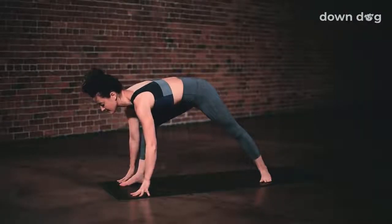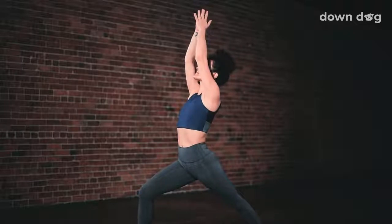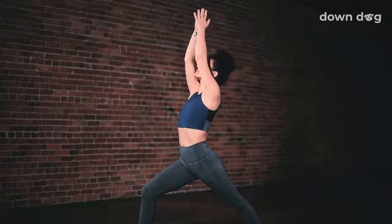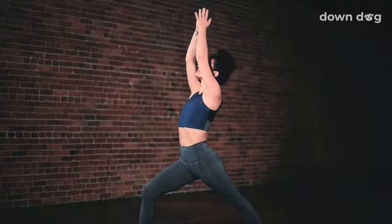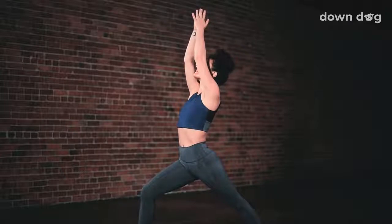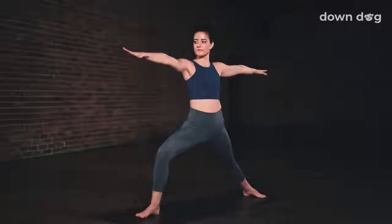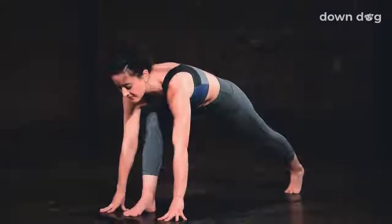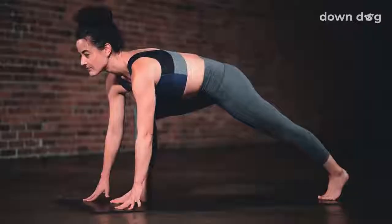Warrior 1. Spin the back heel down to 45 degrees. Press into the outer edge of your back foot and inhale to rise up. Reach the arms toward the sky and high prayer. Breathe out. Square the hips to the front of your mat. Draw the right hip back. Breathe in. Take the gaze high. Let the breath out. Sink deeper into the front leg. One more breath in here. Small back bend. Exhale. Warrior 2. Inhale. Peaceful warrior. Exhale. Low lunge. Windmill the hands down to frame the front foot. Inhale here.